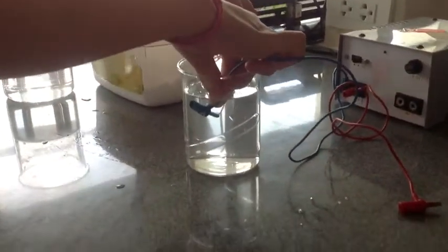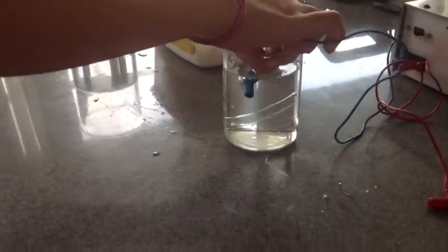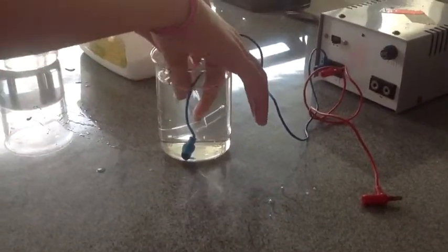The electrodes now have to be underwater inside the small test tubes. Don't plug the power supply yet until you have the electrodes inside the small test tube.